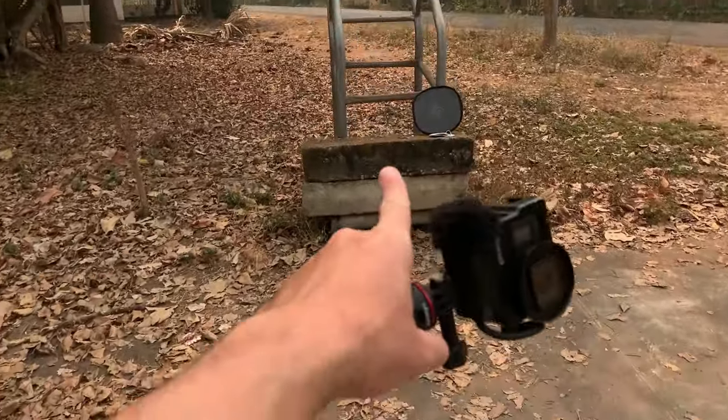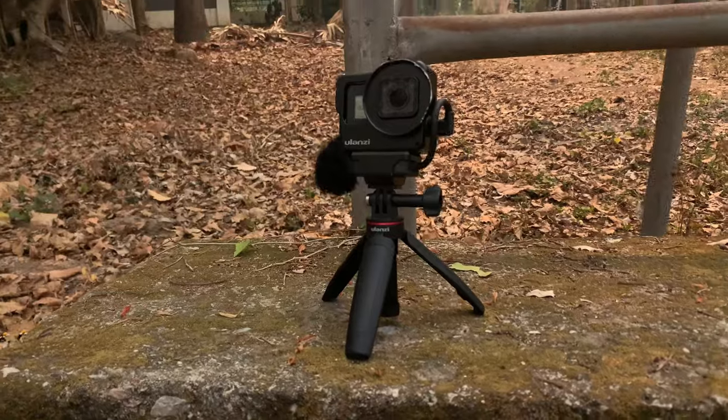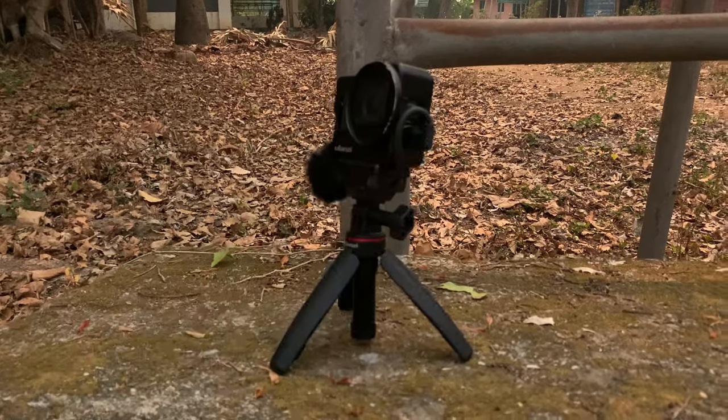Now I'm going to put the GoPro on this rock, and as you can see, it stands with no problem at all.